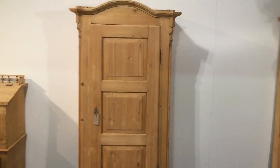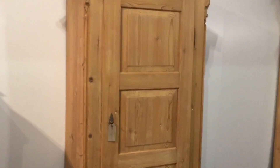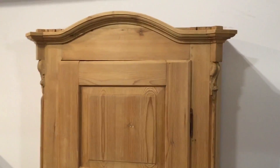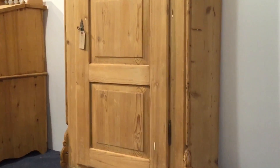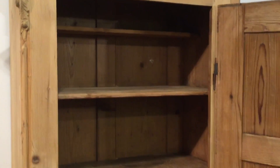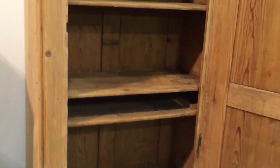A large old pine cupboard dating from around 1900 — could be a little bit earlier actually. It's got an arched top and a single door with three panels. Inside there are a number of shelves, including a half-depth shelf at the top and another one below. It looks like it used to have a drawer there.